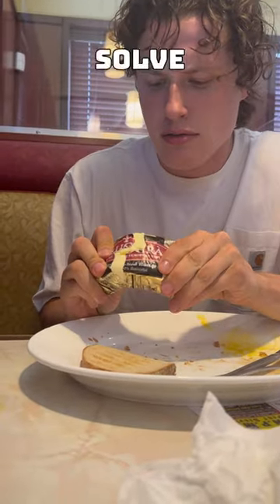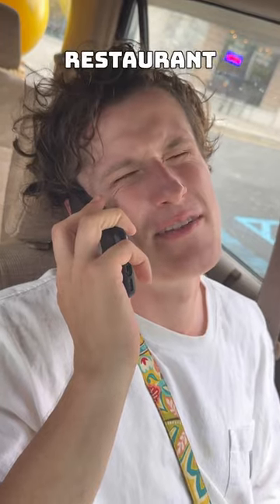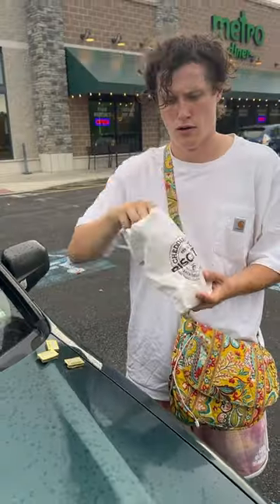For some reason, they only had these big butter pads, and the hack did not work with this oddly large butter. So to solve this problem, I decided to start calling every restaurant I could to see if they had a normal-sized butter pad. And after calling 30 restaurants,